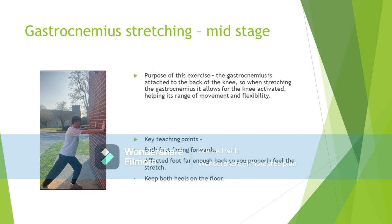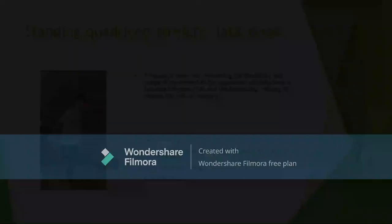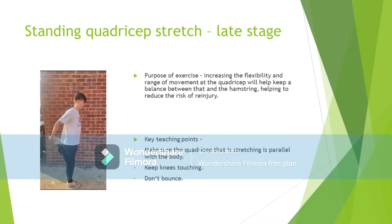It is especially important to keep your heels on the floor while performing this stretch, as individuals who don't won't stretch the gastrocnemius properly. Additionally, errors such as not pointing your toes forward will also prevent the gastrocnemius from being stretched properly.